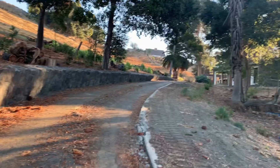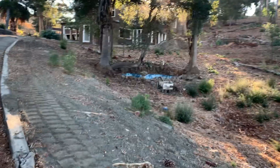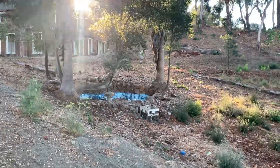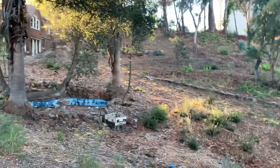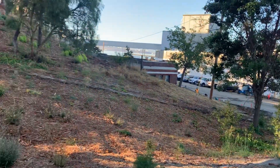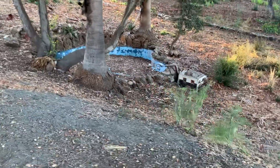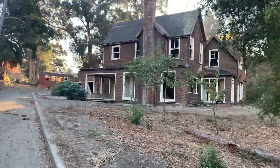I don't hear anybody yelling at me. It looks like they have some kind of old fountain there — yeah, like some kind of old fountain or maybe a swimming pool. There's some people down there. Just keep on walking up here.